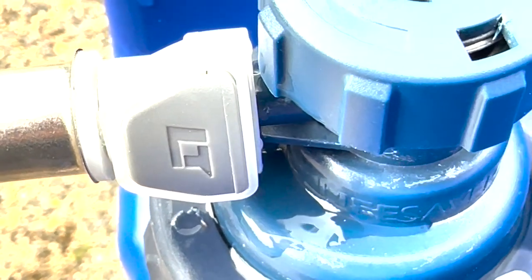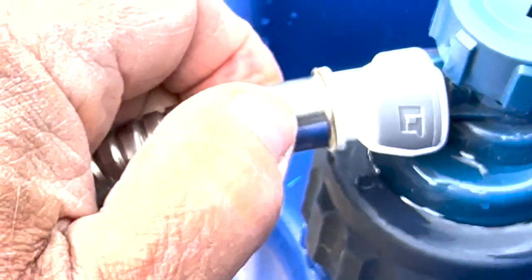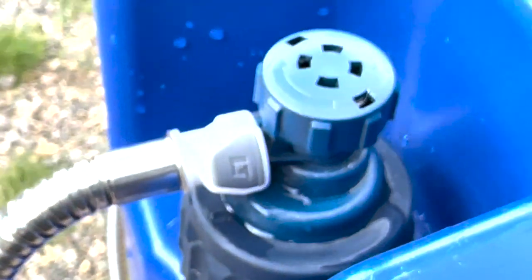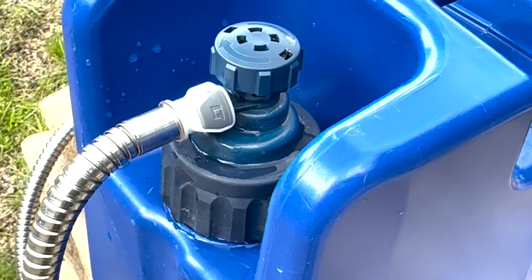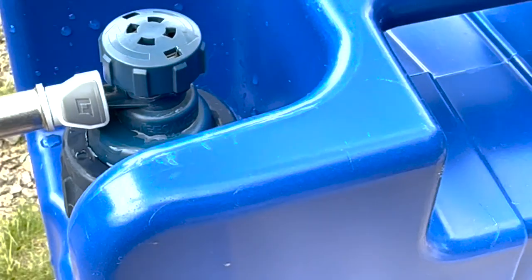There you go — you can see how it sits right up against that. I'm going to crazy-glue this part here since it's loose, but it's totally functional even loose. And that's your setup right there — that's how you connect it, so your shower is connected.